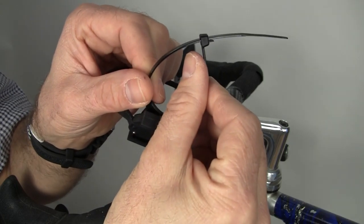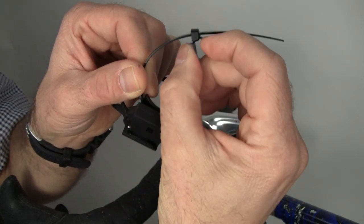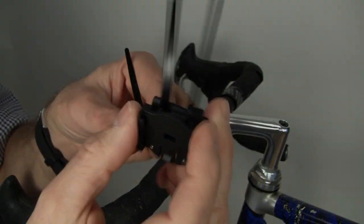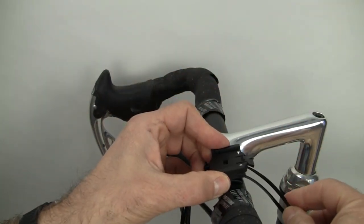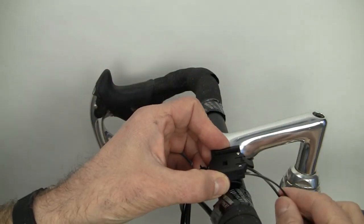These are great little zip ties. If you accidentally put them in the wrong place, there's a little tab here that you can pull down and it will unlock the zip tie so you can remove them. Now decide where you want to put it on the handlebars — you can put it on the left side or the right side. We're going to put it on the left side.